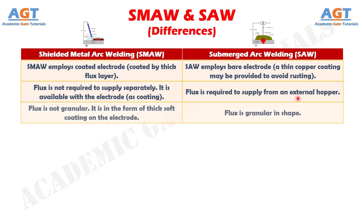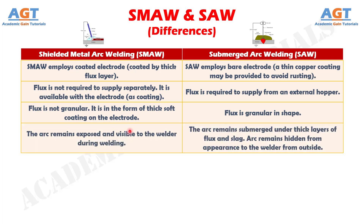Difference number 3: In shielded metal arc welding, flux is not granular; it is in the form of a thick soft coating on the electrode, whereas in submerged arc welding, flux is granular in shape. Difference number 4: In shielded metal arc welding, the arc remains exposed and visible to the welder during welding, whereas in submerged arc welding, the arc remains submerged under thick layers of flux and slag and is hidden from the welder.